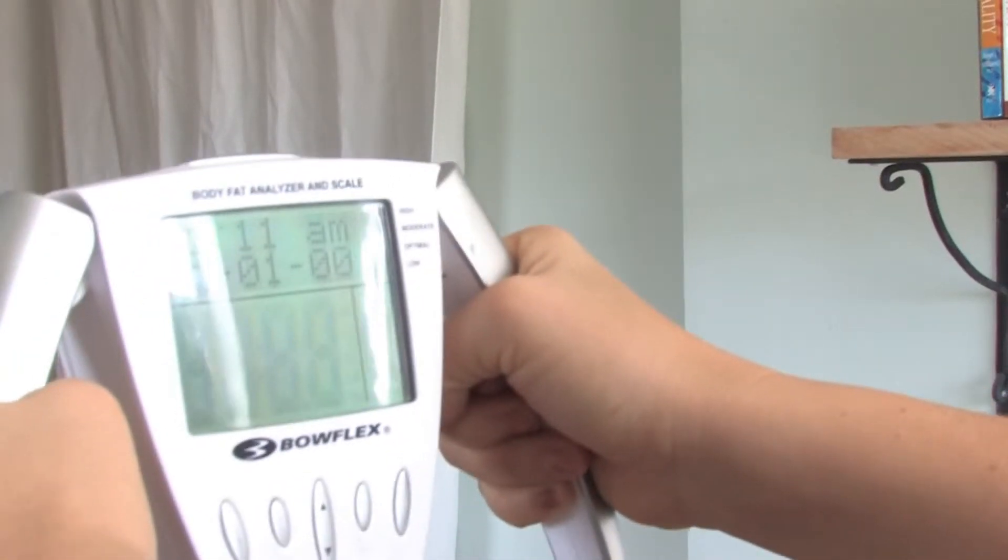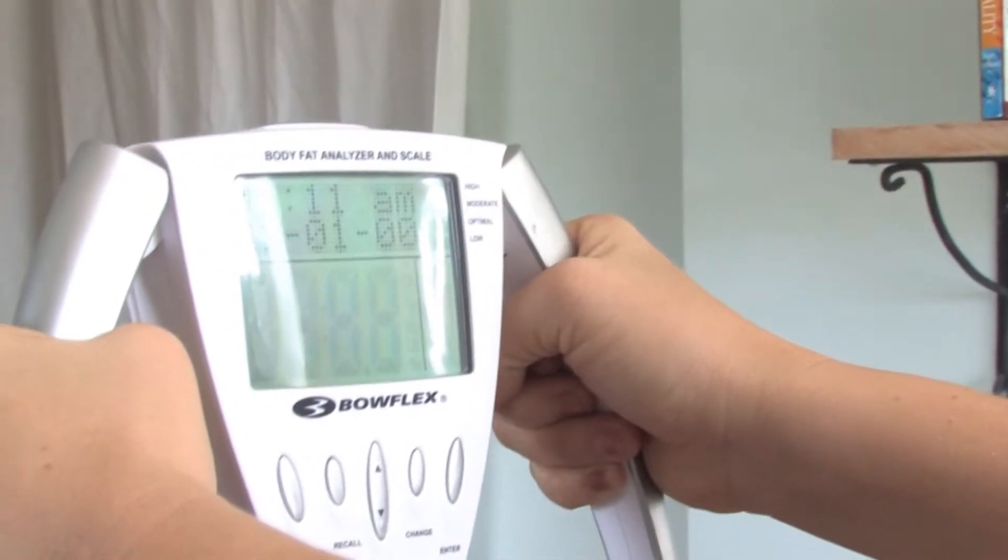Hello, I'm Rachel Richardson. I'm a licensed nutritionist and a registered dietitian with Nutrilution.com. In this clip, I'm going to show you how to read a digital body scale.